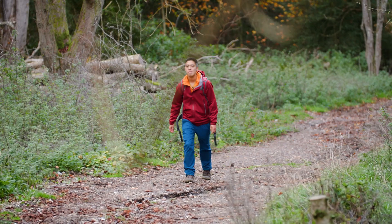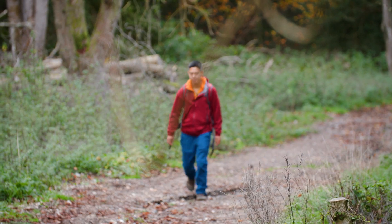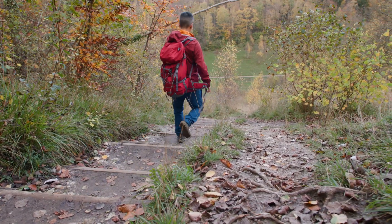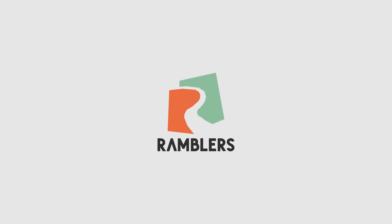Now that we've covered the basics, you're ready to put what we've learned into practice. Take yourself off for a walk with your compass and map and see how you get on.